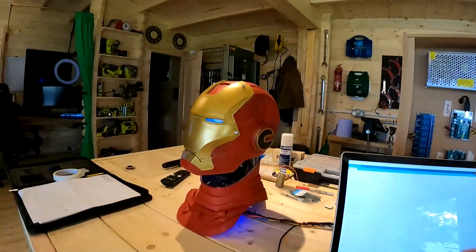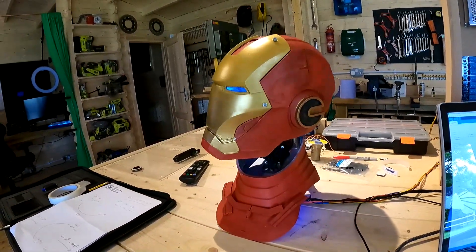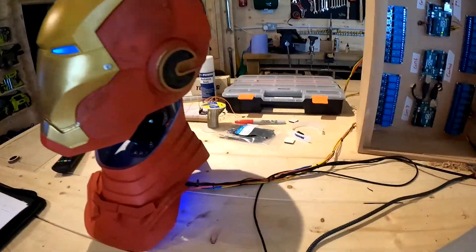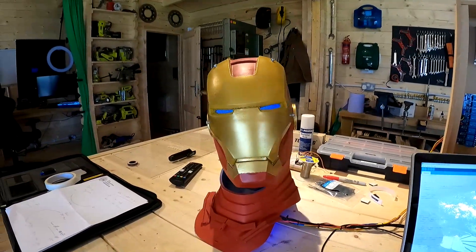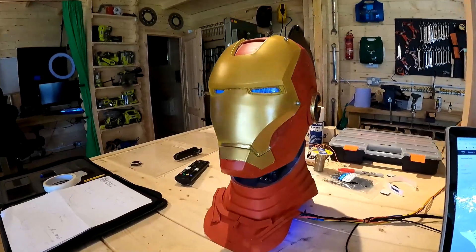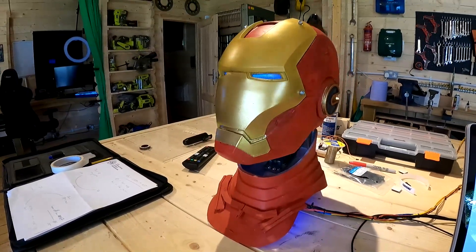We've got him all wired up with the umbilical going to the control boards and he's moving on his own. He needs a bit more paintwork and I need to work on his movements so they don't seem so jerky, but this is just a test. This Arduino is controlling the head — I've got a very simple two-servo and eye program written in Arduino. We can also make him talk. Hi there. My name is Jarvis. It would appear that my systems are functional.